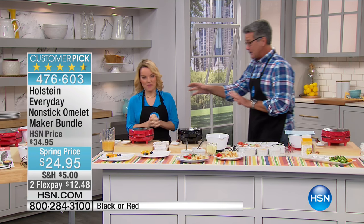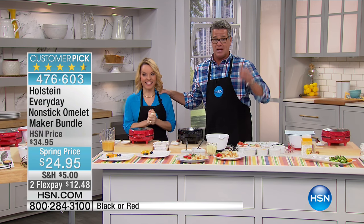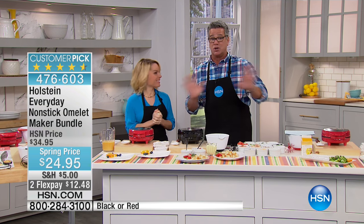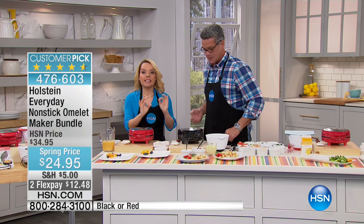Carrie Maletto is here. Let me warn everybody - we took the price down $10. This will sell out. I have less than 1,000 to go around. It's a huge customer pick because people love the omelets. They come out perfect, and the omelet is the hardest thing to get perfect.